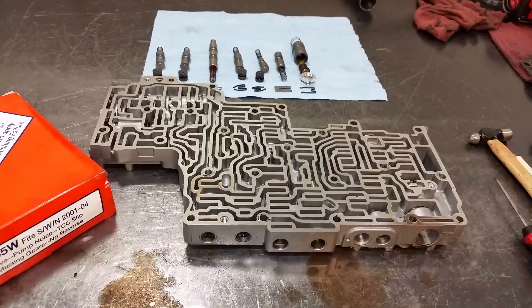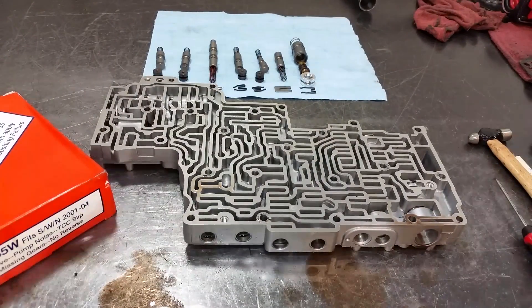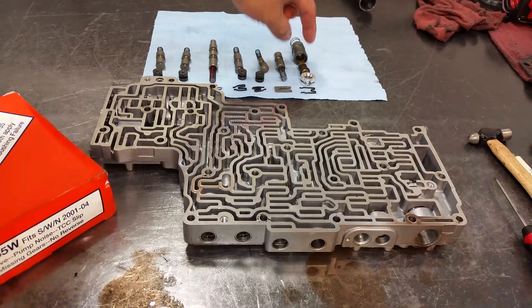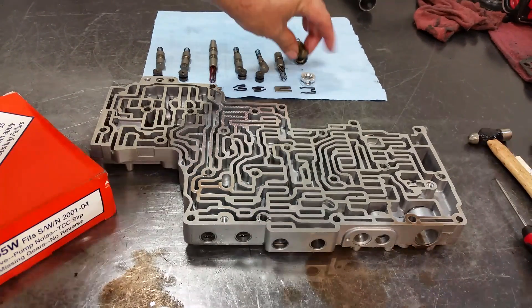This is a valve body off of a 5R55S on a 2004 Ford Explorer. It had a failed torque converter and the pump was broken. This is the pump, and it had an excessive amount of very finely ground metal. What I found is that this cooler valve here has a thermostatic valve.